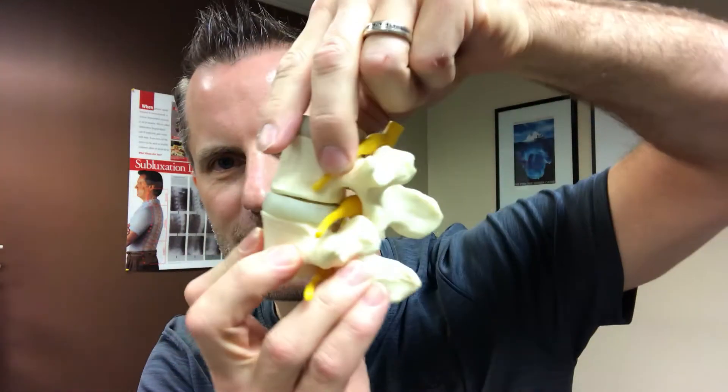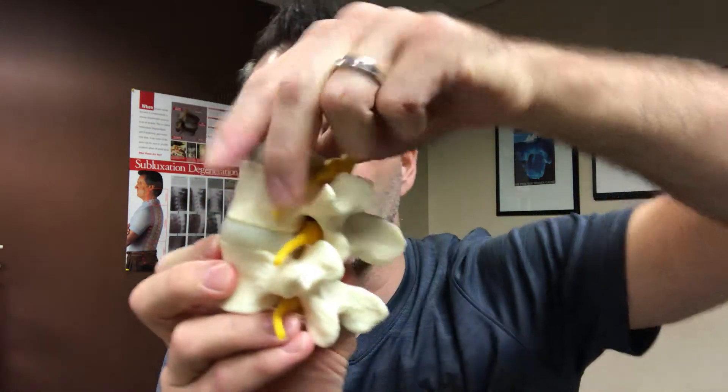With that analogy, what we don't want to see is this disc getting any thinner. We don't want it expanding. We want it to stay strong and firm and keep this nice spacing between the vertebra. The reason why it's important is right on the side where you see this little yellow nerve coming out, there's a hole there. That hole in between the vertebra is called the intervertebral foramina, or IVF.